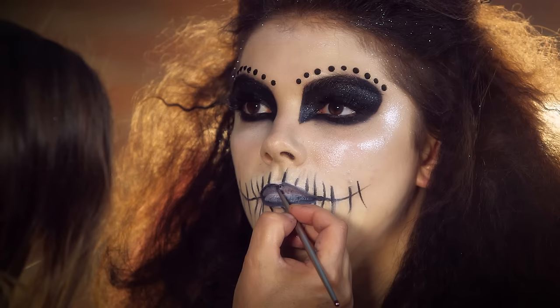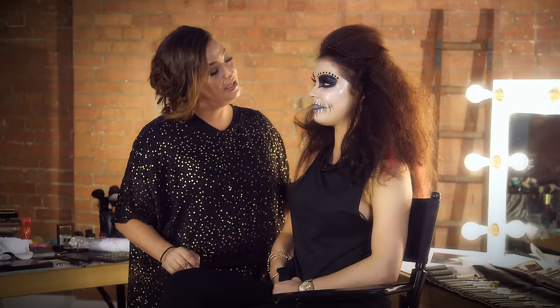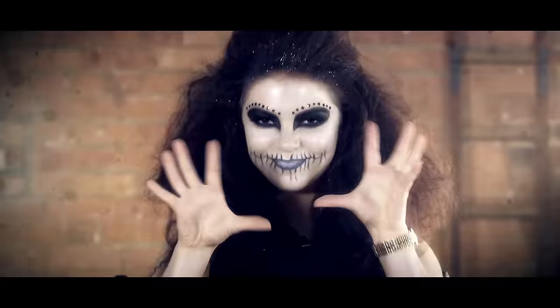So the last bit to this look is putting a nice black line around the lip. And there you go — a perfect Halloween look. Pop a red dress on and you're good to go. We'll see you next time.